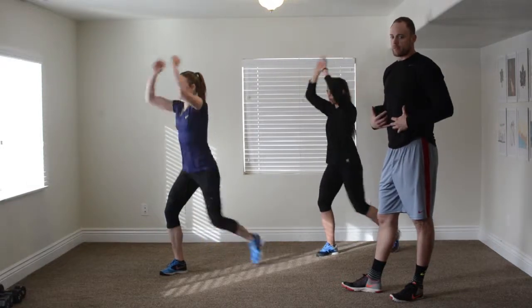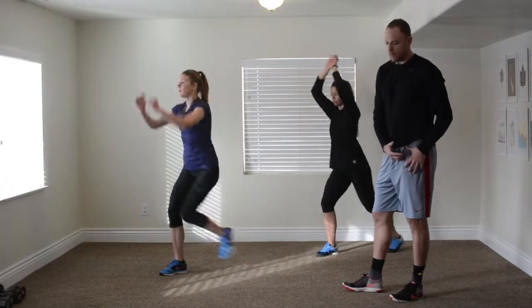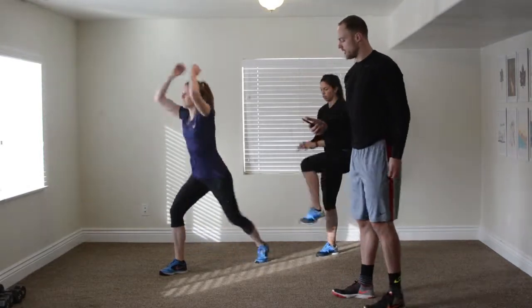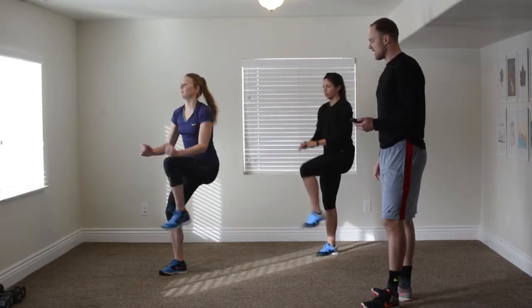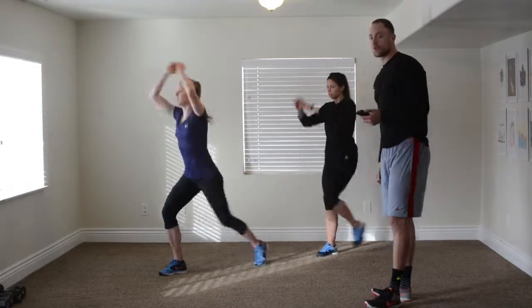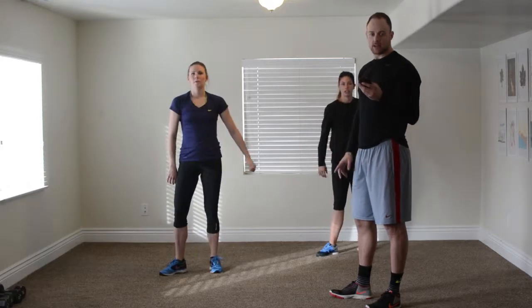Pull with your abs — keep it contracted. You don't want it to be just hip flexor; you want to use the stomach. Finish strong.